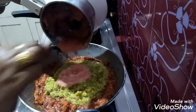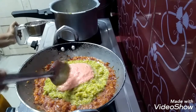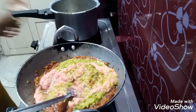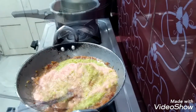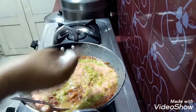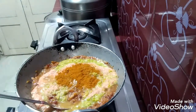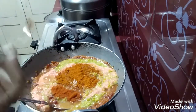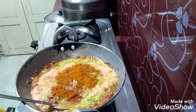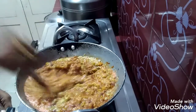I am going to mix it with tomato and onion paste. Now I will put salt to taste, 1 spoon of garam masala, 1 spoon of red chili powder. Mix it in 2 minutes.